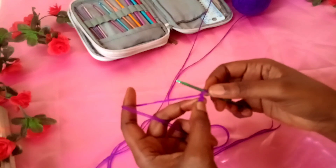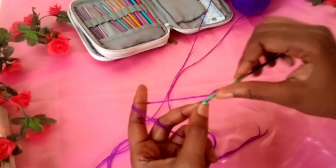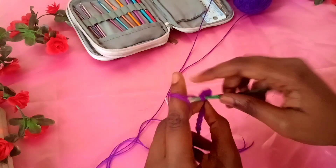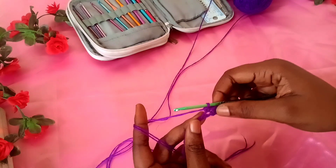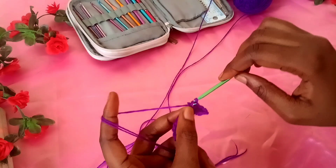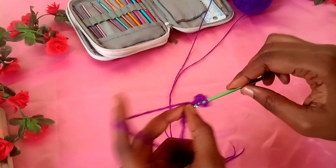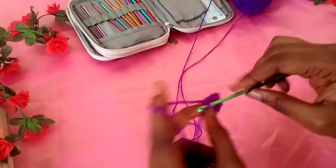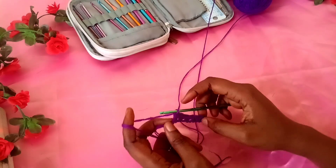I'm going to chain one for my turning chain, then make one single crochet in the first stitch, followed by one half and one double crochet in the next stitch, followed by another single crochet. If you're a beginner, make sure you mark your first stitch because you might not be able to identify it when you walk back around. If you're a pro or intermediate crocheter, you don't need to do that. I'm just going to keep alternating between single crochets and double crochets until the end of this row. My last stitch is a double crochet, which is correct — we started with a single crochet and should end on a double crochet with an even number of stitches.